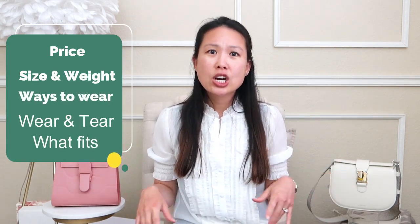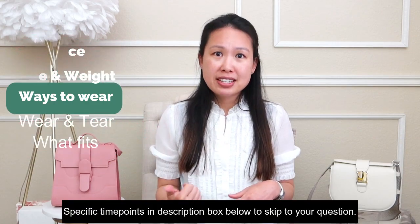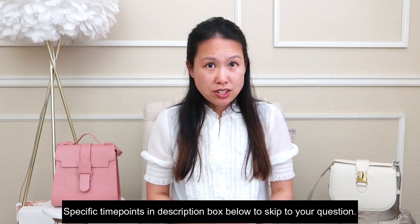I've been a long-time Senrev fan, and for full disclosure I am an ambassador. However, I am not paid to do this video — I'm doing it because you asked for it. In this video I will compare the price, size, weight, how to wear it, wear and tear, and what fits inside the bag. I did write a lot of information down in this notebook, so you'll see me looking down occasionally.